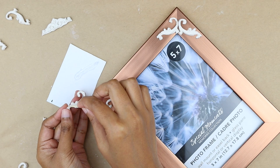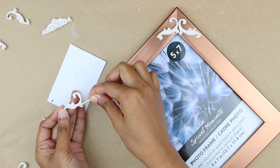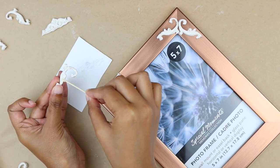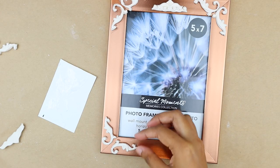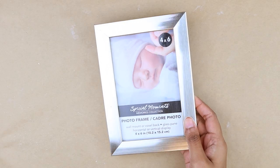I'm going to attach the pieces to the frame with E6000 glue, and I'm using a toothpick to apply the glue with precision. I decided to change the previous orientation a bit, so I'm attaching two pieces opposite to each other. Once all the pieces are glued down, we are going to allow it to dry for a few hours.